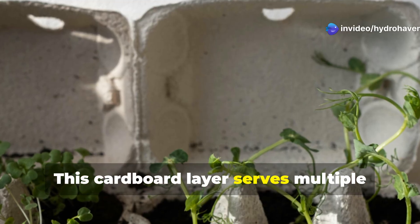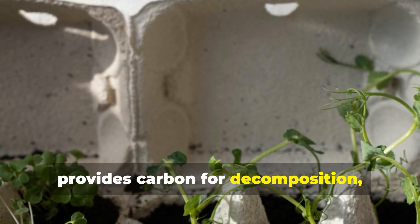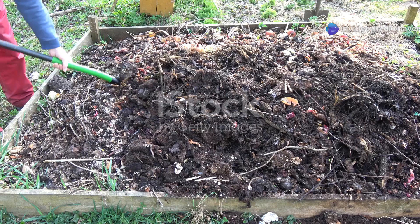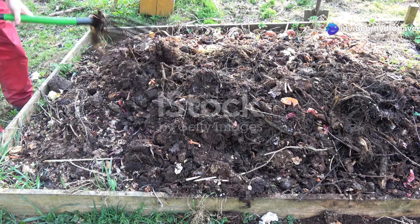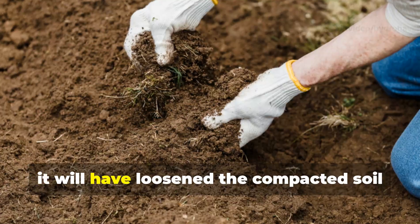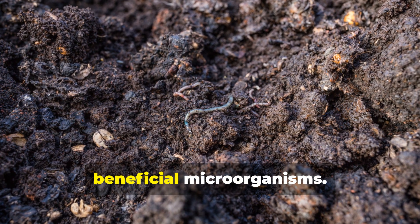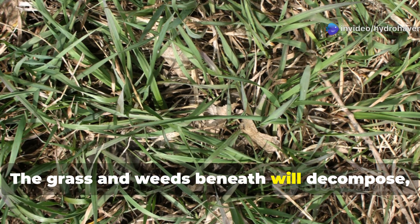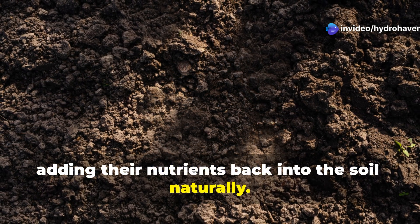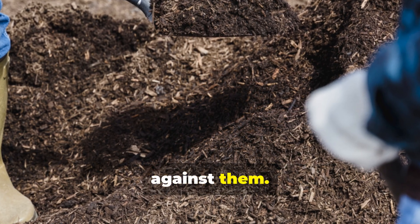This cardboard layer serves multiple purposes: it blocks weeds, retains moisture, provides carbon for decomposition, and creates pathways for earthworms to travel beneath. As the cardboard decomposes over the next 6 to 12 months, it will have loosened the compacted soil underneath while providing food for beneficial microorganisms. The grass and weeds beneath will decompose, adding their nutrients back into the soil naturally. This is permaculture at its finest — working with natural processes rather than against them.